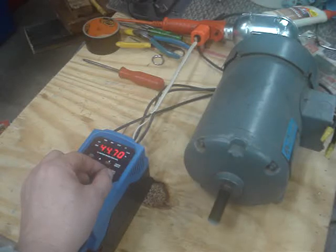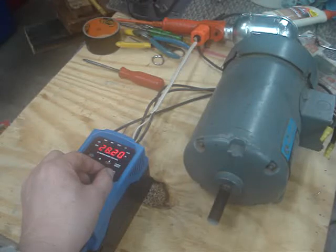And then if we take it down to lower hertz levels — there's 21 hertz. Let me take it all the way down to 5 hertz. And we got a nice little slow, but bearings sound good. Electrical is good.